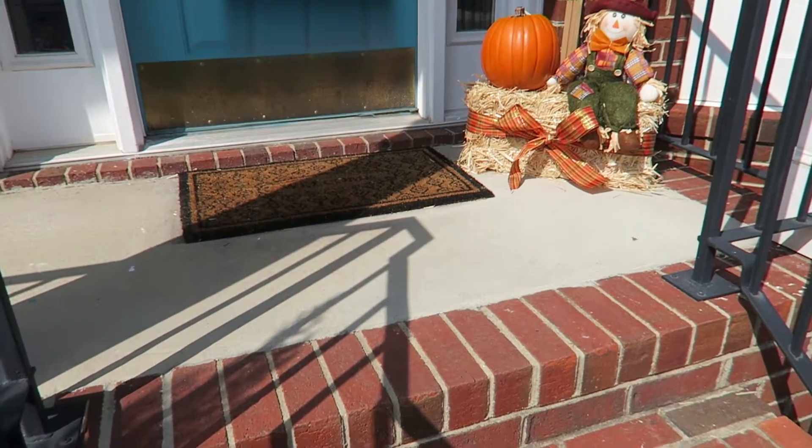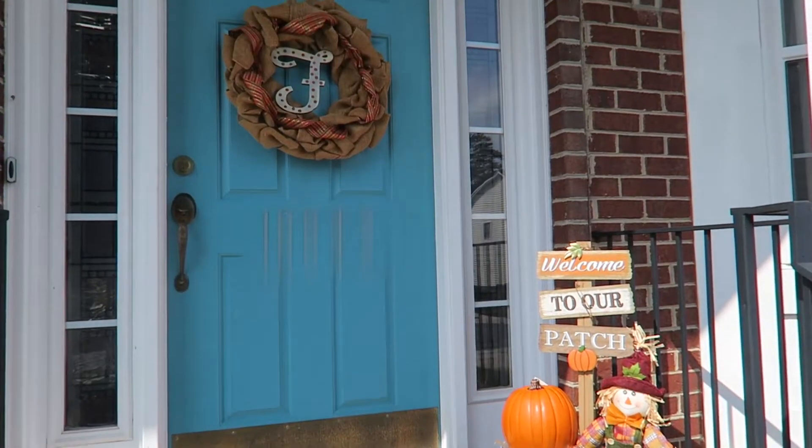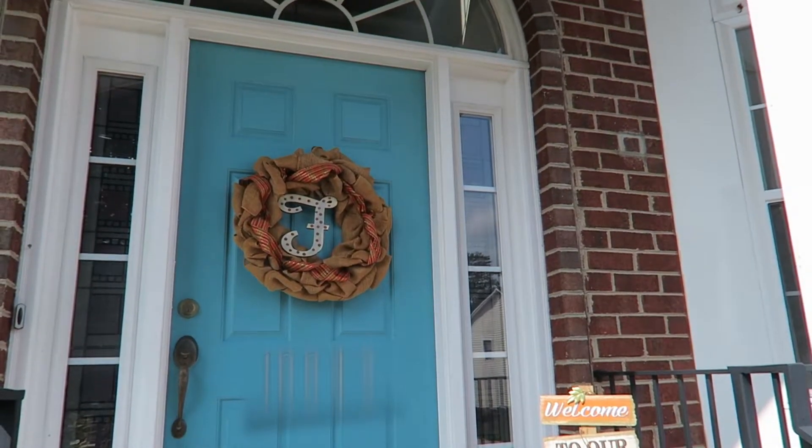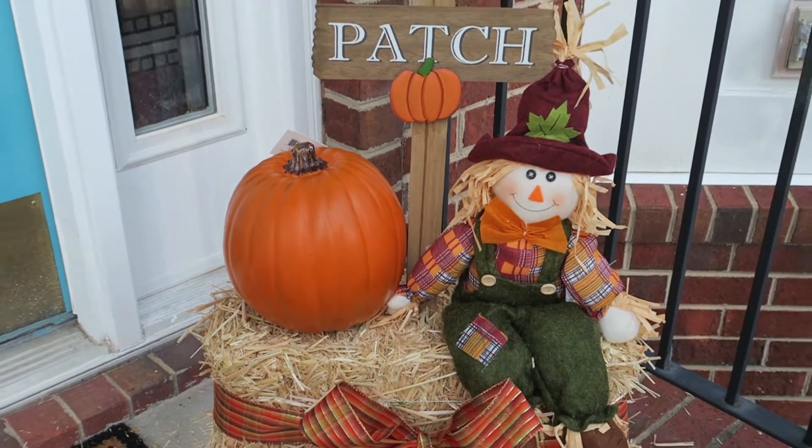Hey Revamped Mommies and Friends! Welcome back to my channel. Today I wanted to share with you some of my fall house decorations for 2017. This was something I was not planning to do at first, but I decided to get into the festivities and I purchased some items, and I also got creative with some things I already had around the house.